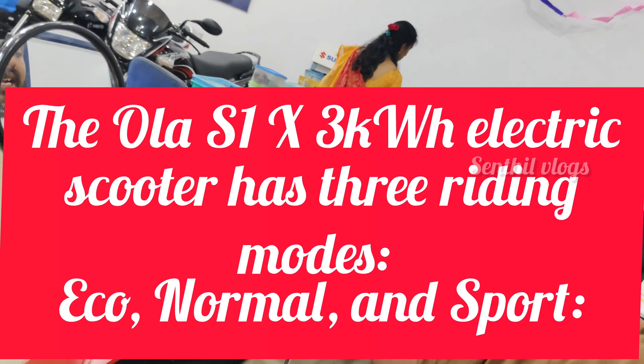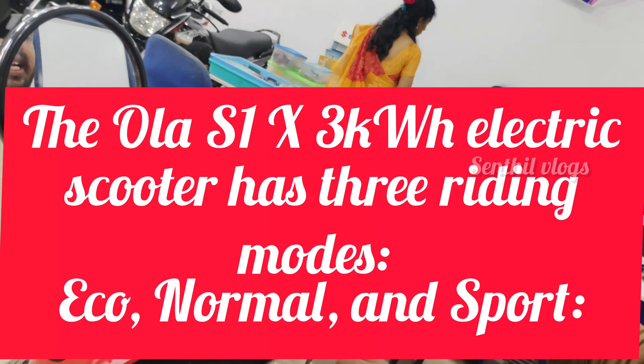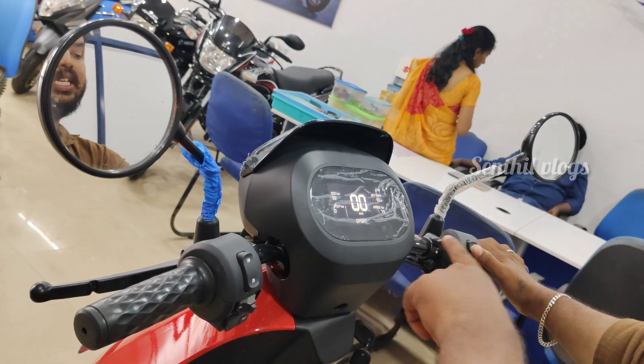There are 3 modes: Eco mode, Normal, Sports. There are hyper modes in the campaign. There is no need.